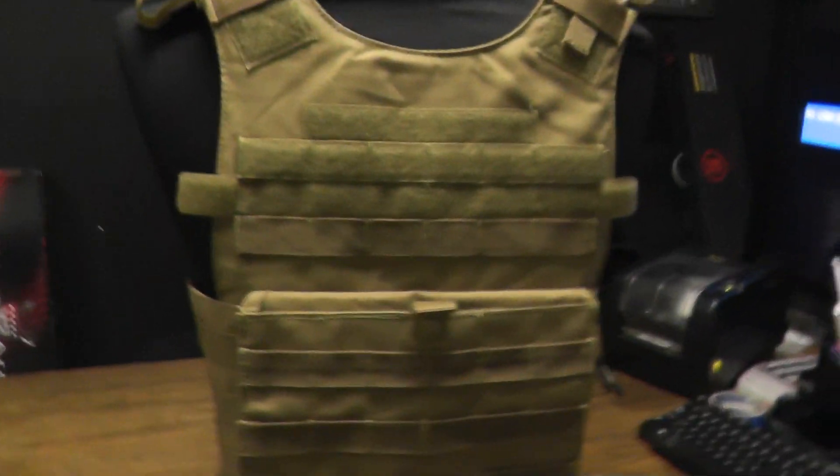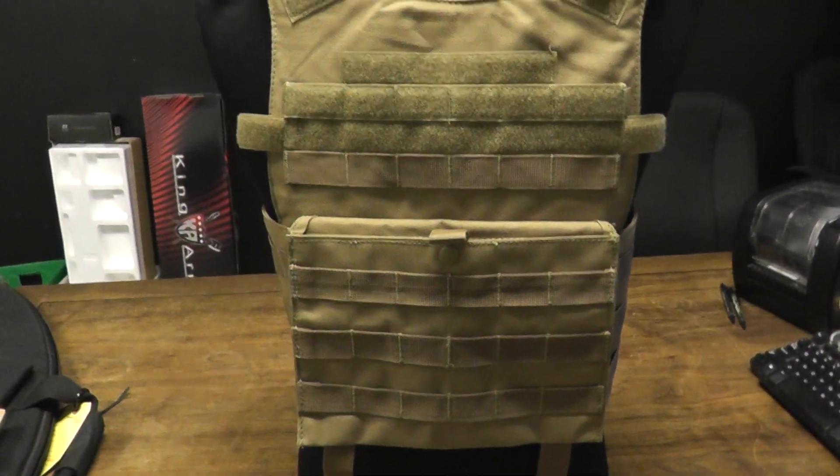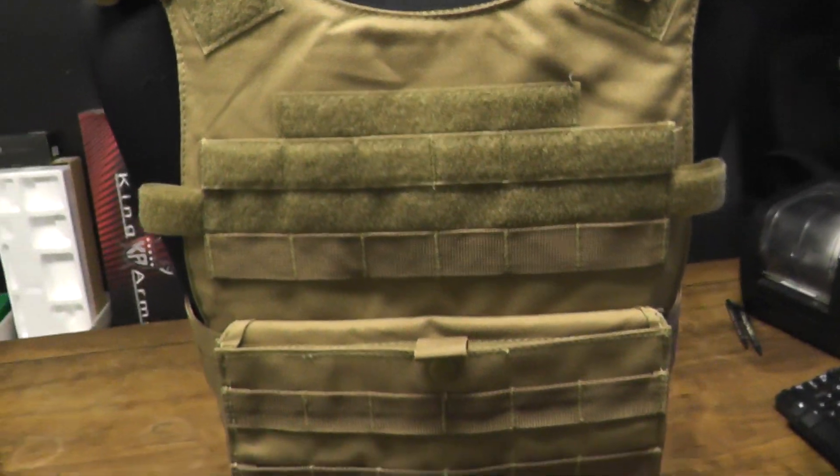What up you guys? It's Cisco from the California Walk-In Store here to do a quick review on the Condor Outdoor Gunner Lightweight Plate Carrier. It comes in tan, black, and OD.